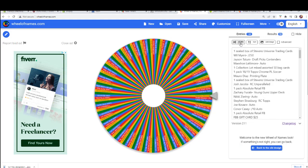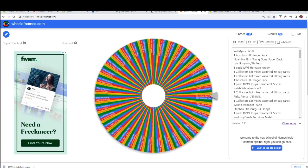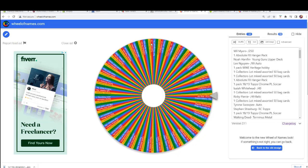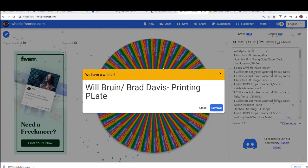One, two, three, four, five, six, seven. You got — we'll ruin Brad Davis printing plate. Very nice.